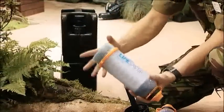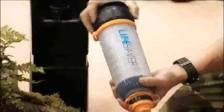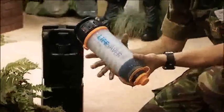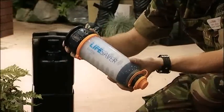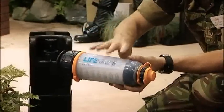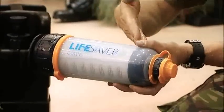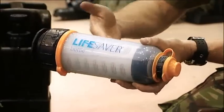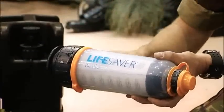Once you've got your source of water — as long as it's not salt water, we're fine — place the bottle into the water and then screw the bottom up. The bottle itself holds 750 millilitres and when empty weighs 635 grams. The water remains dirty in the bottle until you pressurise it and it comes out of the filter. The water can, in theory, remain in there for weeks or even months prior to you drinking it with no ill effects to the person.